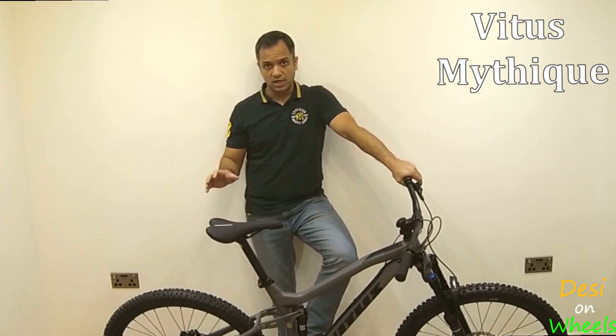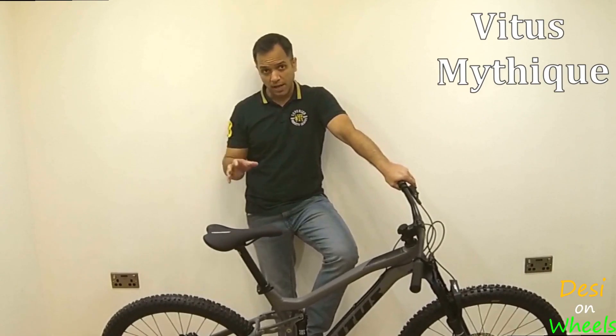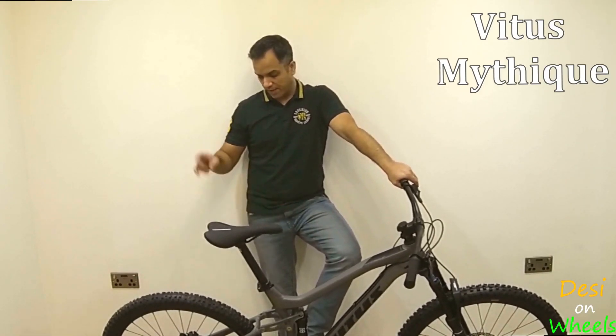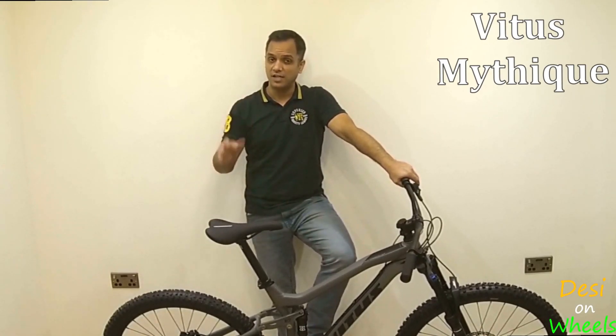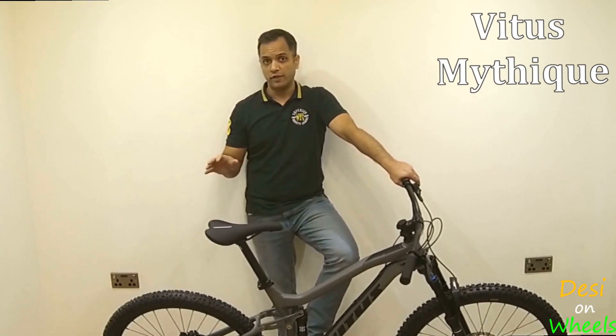Just quickly let's go over the components it has. It's a 1x bike so there are no gears at the front. At the rear it's a Shimano Deore 1x10, which is what I have on my current hardtail as well, and I have never run out of gears on the uphill.